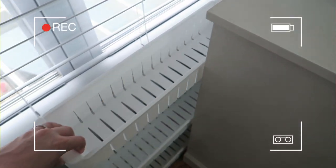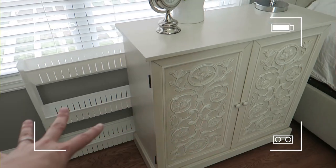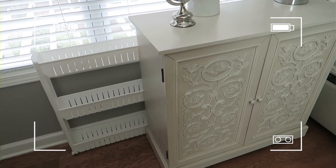These fit so well behind dressers, cabinets — places you ordinarily wouldn't be able to hide stuff — but now you have entirely new storage on a super affordable budget.